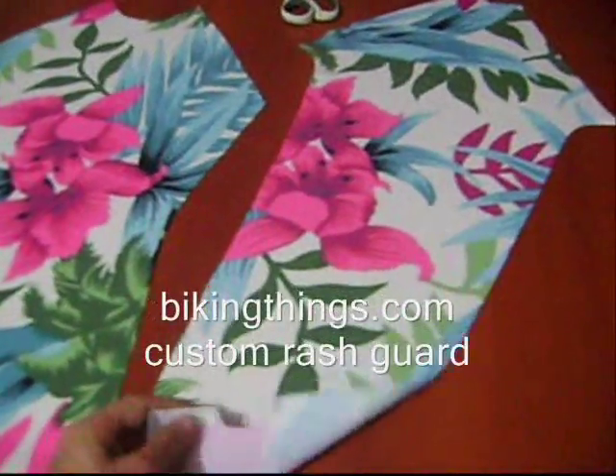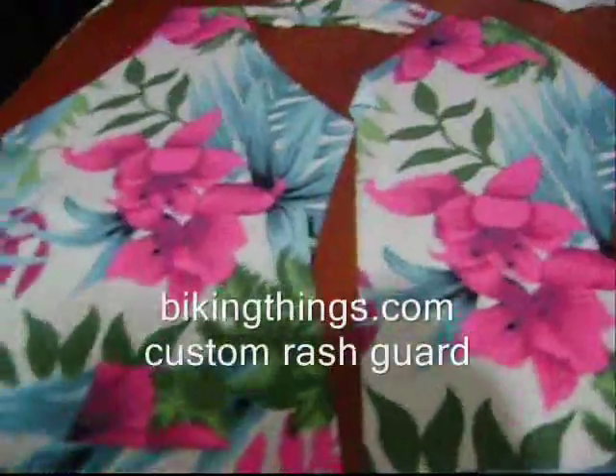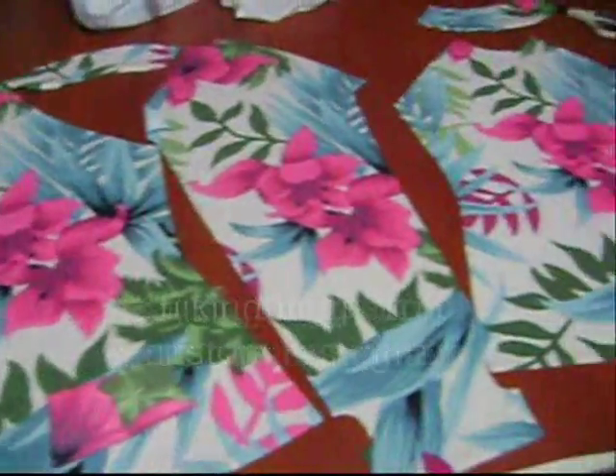It's never going to wear out and the colors are never going to change. You can get custom designs like this at VikingThings.com.